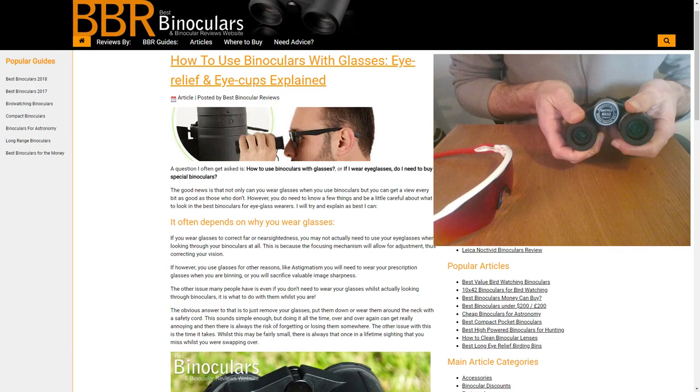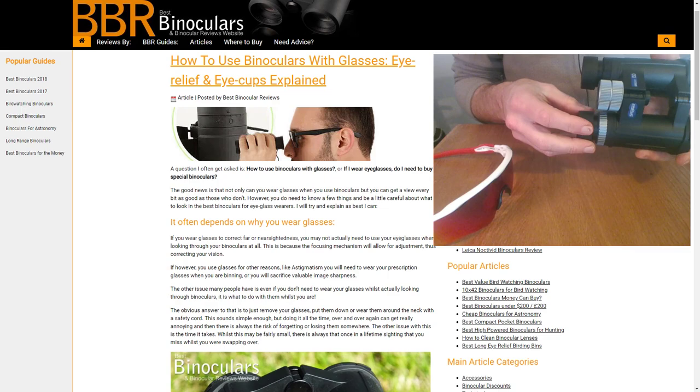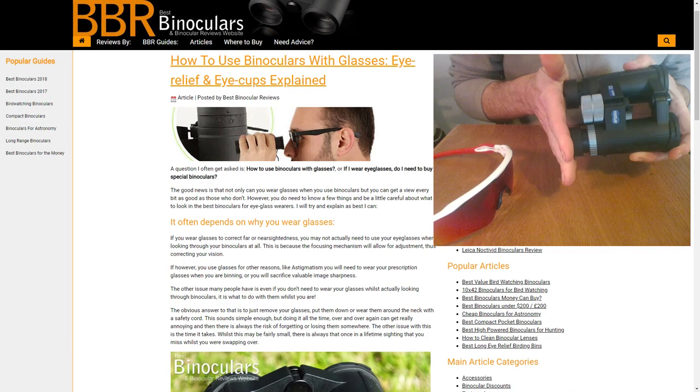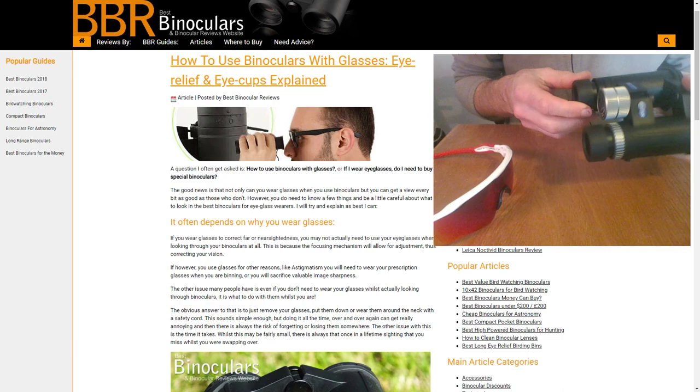That's something really to look for in a pair of binoculars, and it's a point I do make in my reviews. Because some of the cheaper binoculars out there, even with twist-up eye cups, you have the eye cup positioned at the correct distance for you and you push your eyes against it and it just folds inwards. That can become a bit of a pain — you have to feather your face against the cups, and it just becomes something you shouldn't have to worry about.